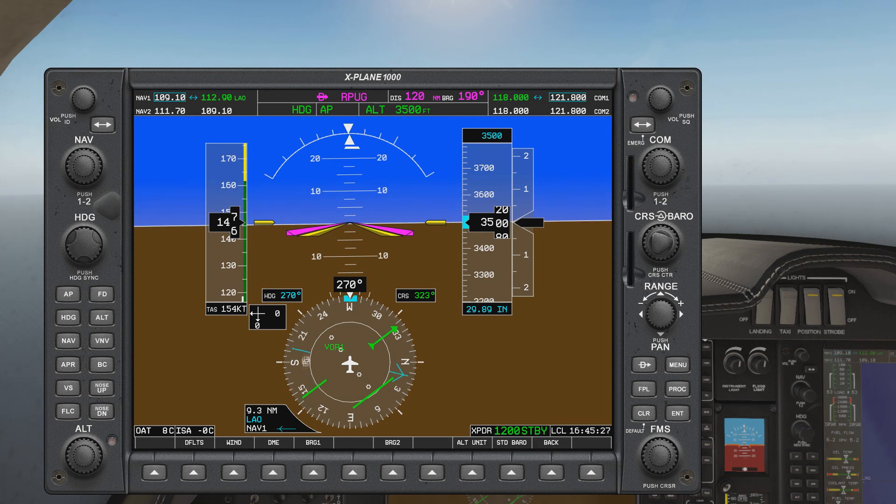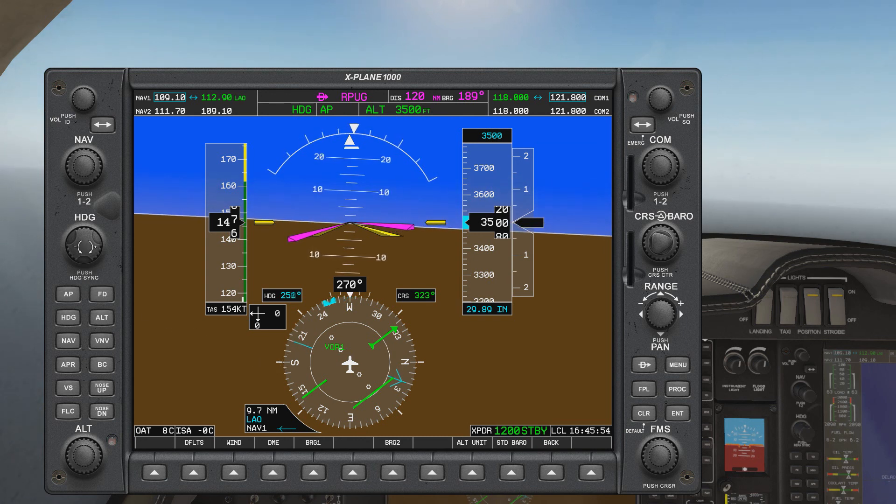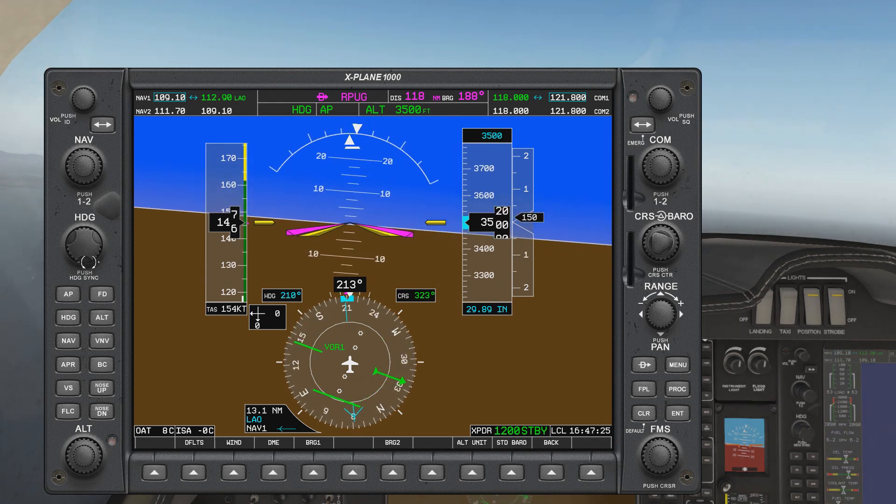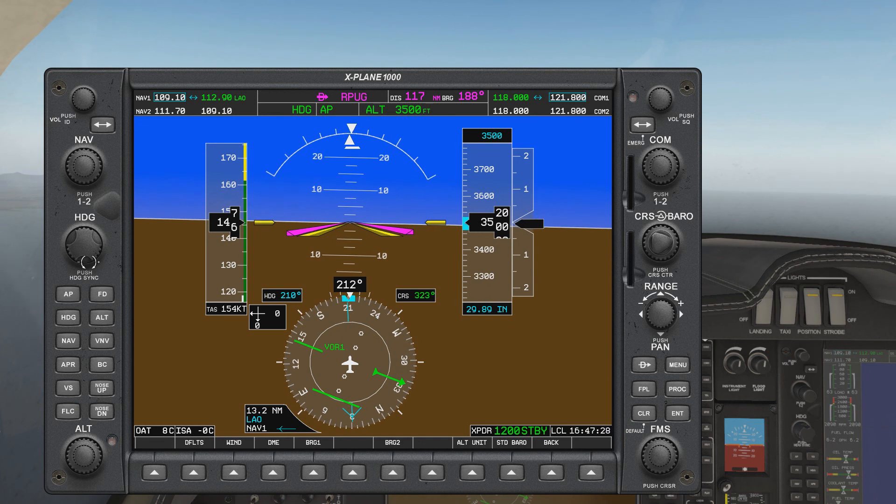Once the needle reaches about 10 degrees away from the target, that's when you begin your turn to anticipate the needle reaching 210 by the time you finish your turn. It's now approaching 10 degrees, so you're now going to turn towards heading 210. And there it is — we have intercepted outbound radial 210.